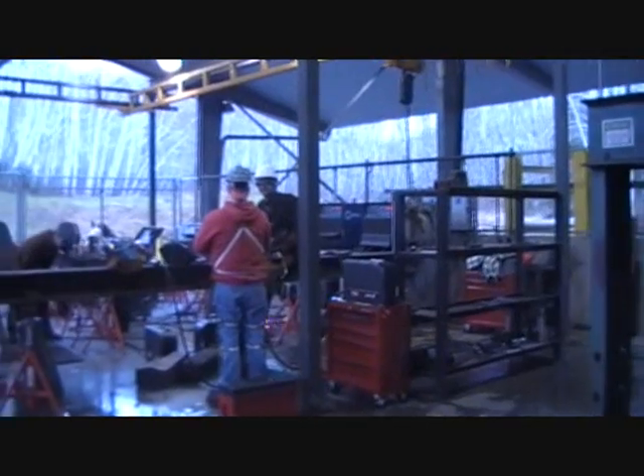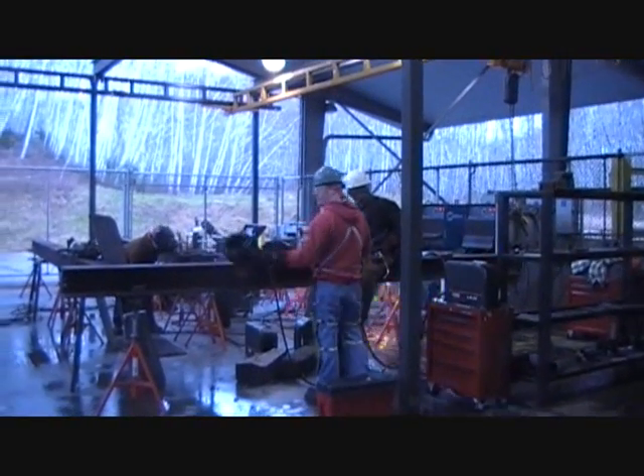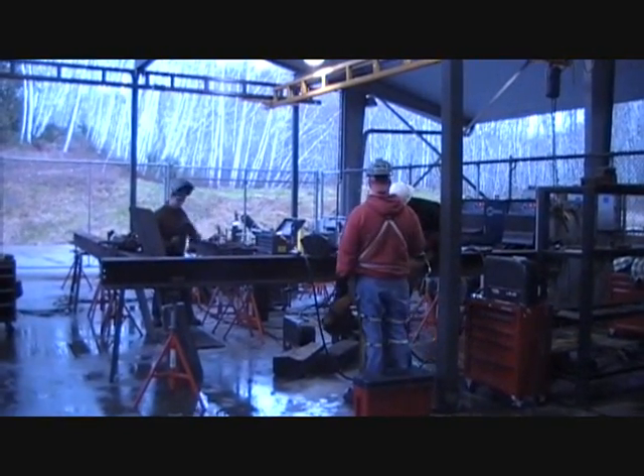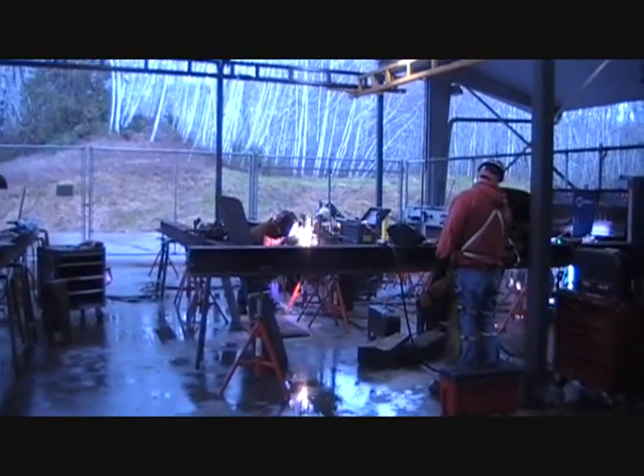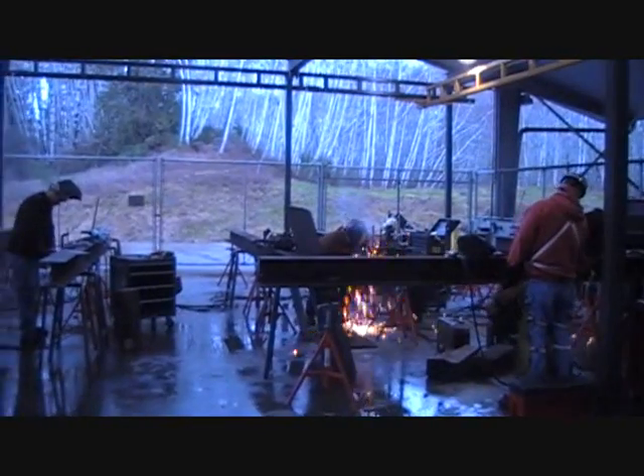The outdoor area here is all fenced — 8-foot fence — and it's 3,000 square feet. What we do out here primarily is pipe welding and structural steel.